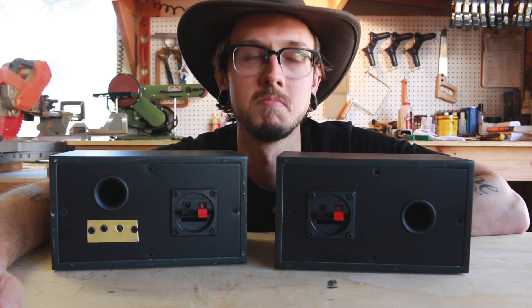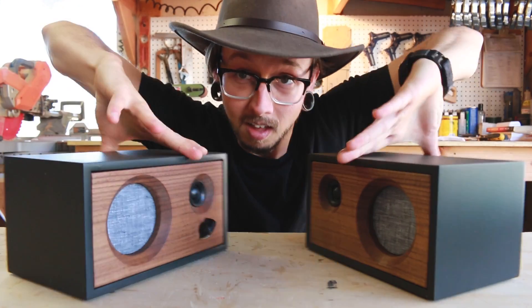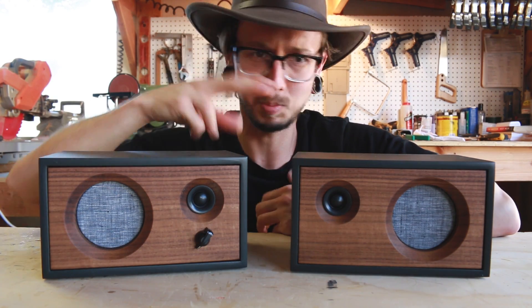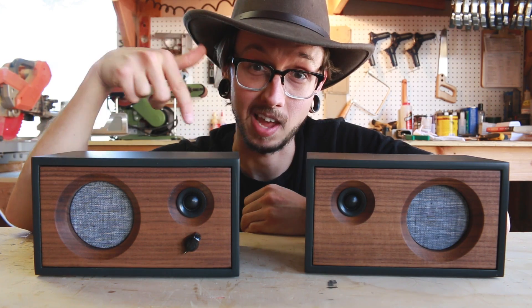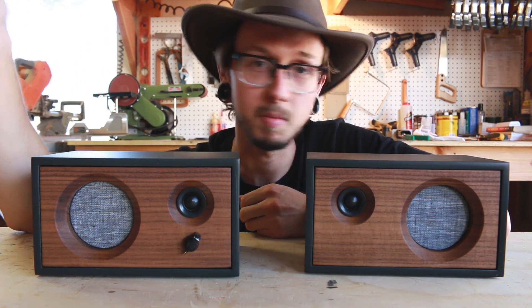It's pretty easy. If you want to build both of these, I'm thinking about making plans for these speakers. I'm not sure if anyone's going to be interested, so if you are, let me know in the comments and give the video a like and I'll make them. It'll be cool — I'll give them out, it'll be fun.